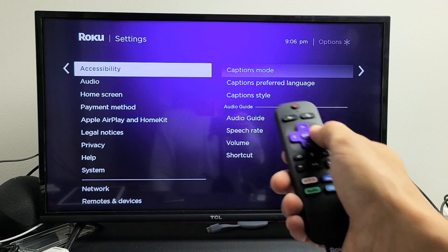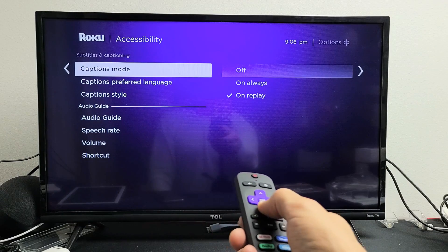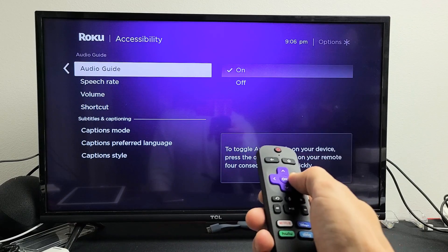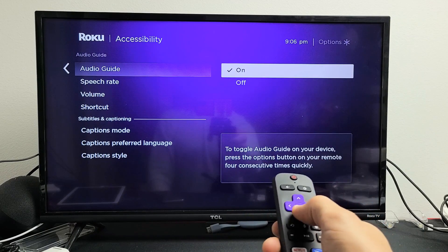Tap over to the right. Now go down to Audio Guide. You can turn it on or off — pretty simple.